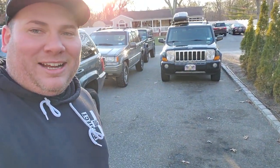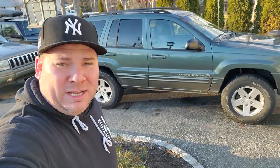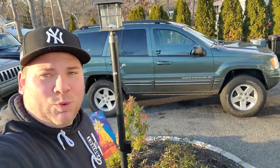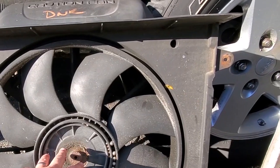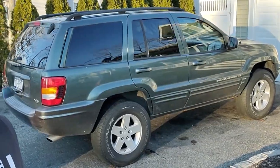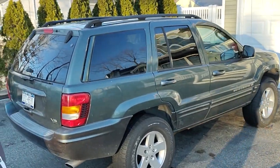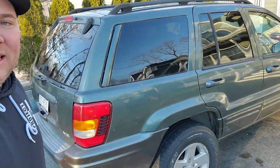Now let's take a look at the WJ. Here is my WJ project — I've been calling it the Green Hornet because I kept getting swarmed by hornets while working on it. This thing is a runner, it's a driver, came a long way, and I am really happy to be able to drive it on the road now.